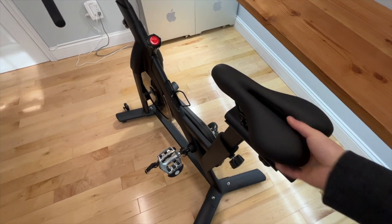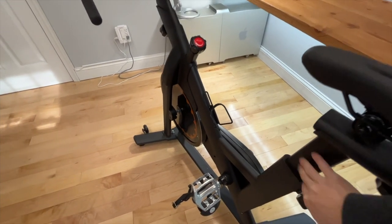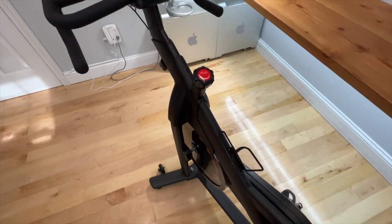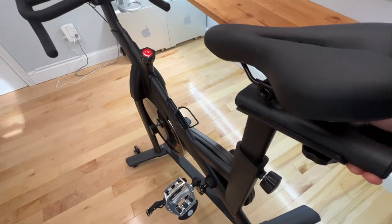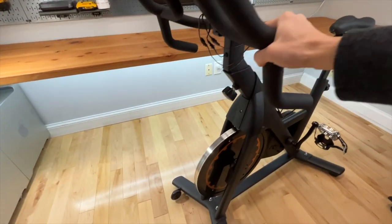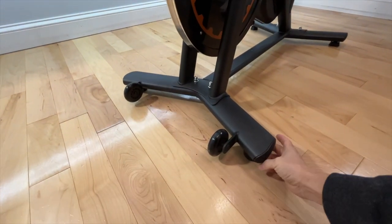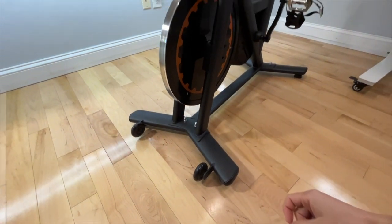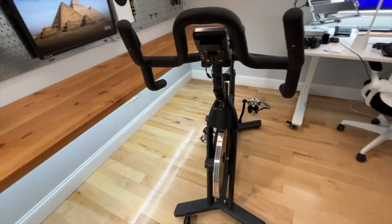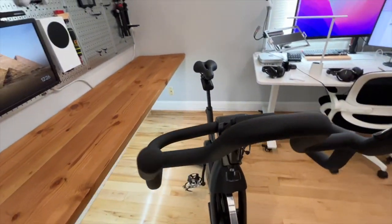The whole construction is extremely solid. The frame is steel, but thanks to the two wheels in front, I can easily move it around with one hand. The whole thing is very heavy and solid, and quite stable. If the floor is uneven, we can totally adjust one or two feet to get it leveled. Highly recommended — a must-have in an office setting.